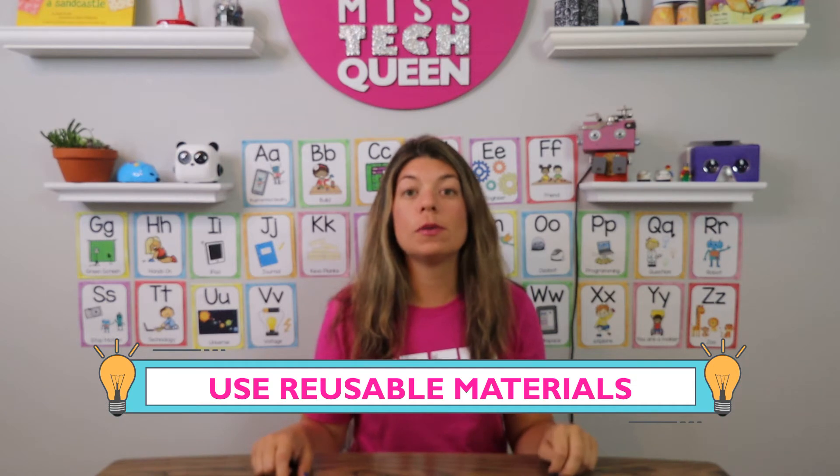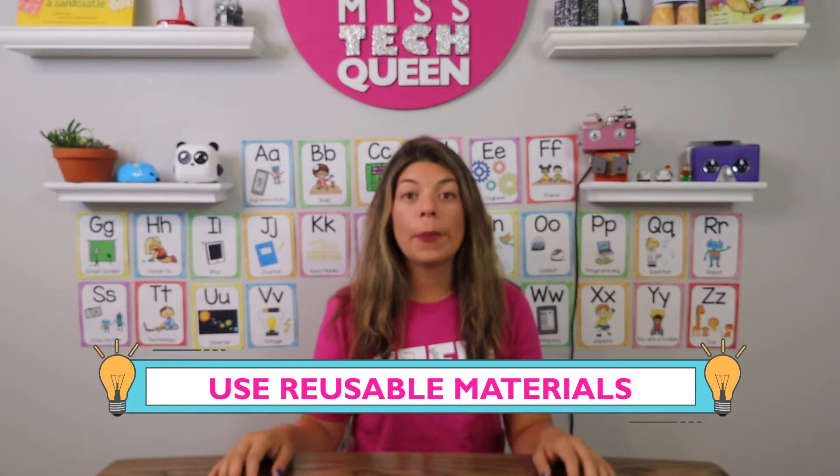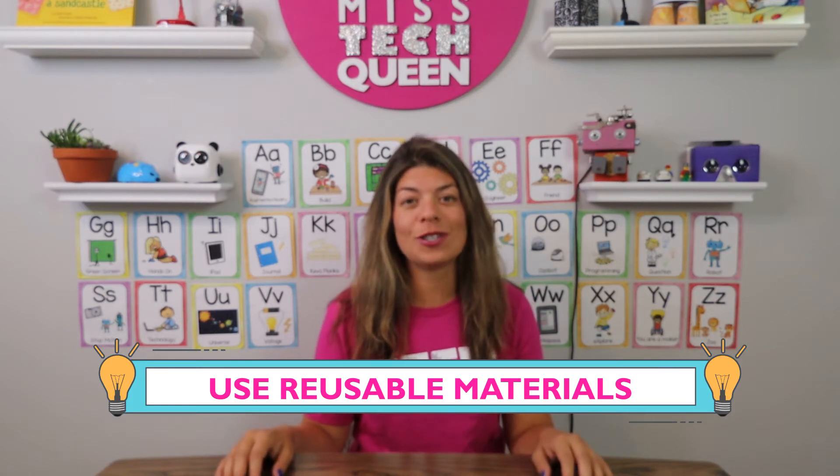I suggest using reusable materials, and that is my tip number two. Reusable materials are great because you can build and do so much with them, but they're going to be easy for you to clean up and transport. Something like Lego, wooden blocks, plus plus blocks, or magnet builders — those are great STEM tools that you can quickly clean up and put away. You can prepare them before you start going around for the day and it'll be really easy to sort them out in each room.